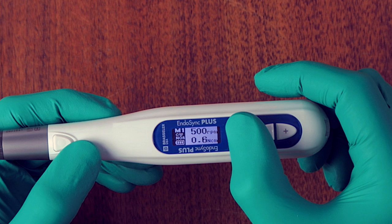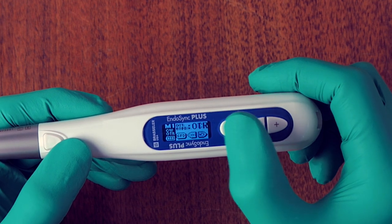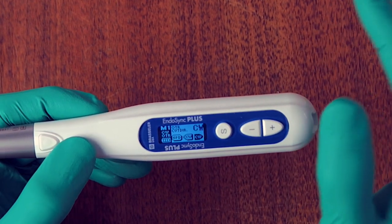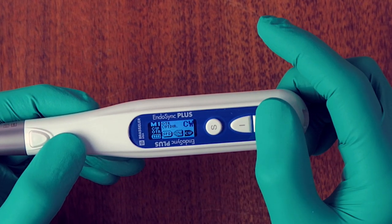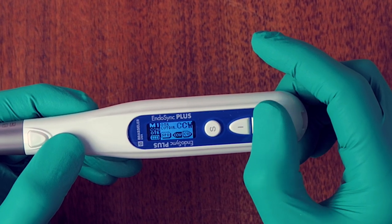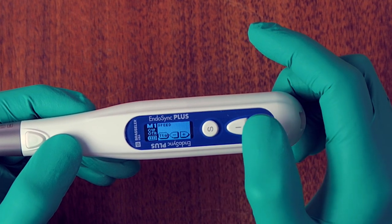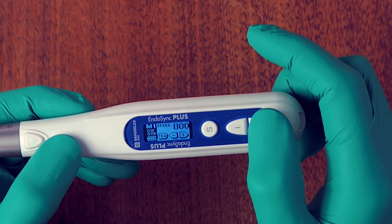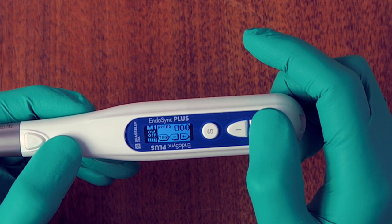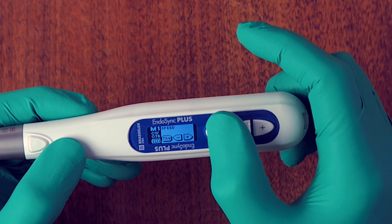Press select and hold to set the mode, then press select again to choose the direction of the OTR — forward OTR (clockwise) or reverse OTR (counterclockwise). We'll leave this at forward OTR. The third setting is speed: options are 100, 300, 500, 800, or 1,000 RPM. We'll keep it at 500 RPM but you can choose what you want.